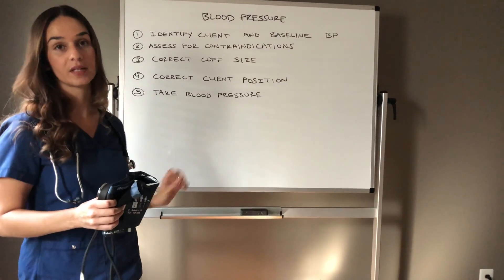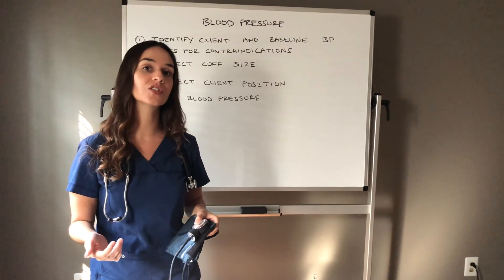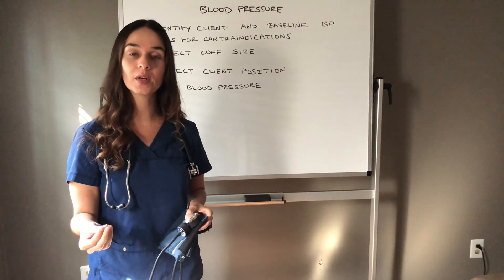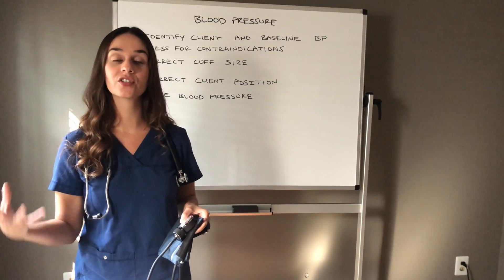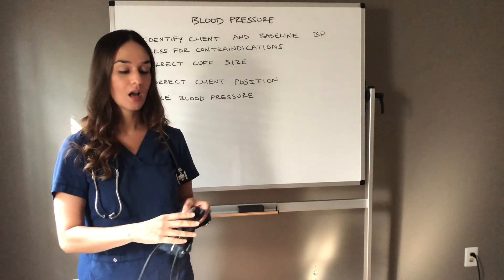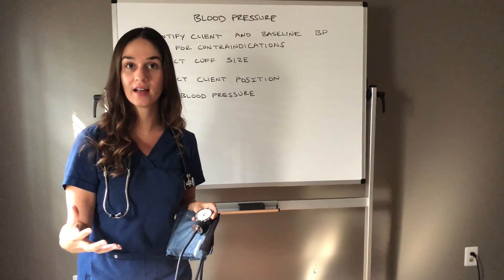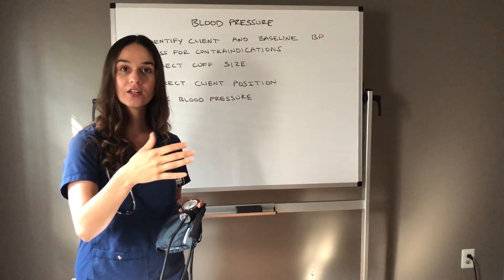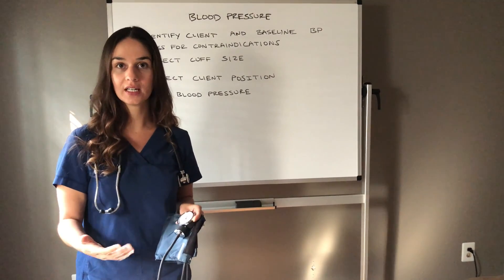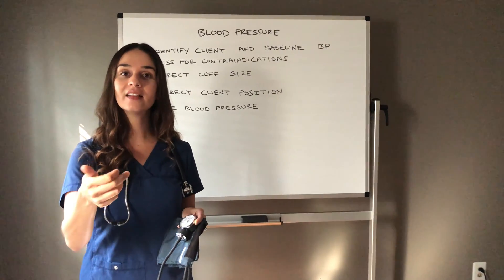I'm going to verbally walk you through this scenario before I bring the client in. First, I should have looked at my chart, know my client's name and date of birth, and checked for any contraindications. I also want to know their baseline blood pressure, because when you inflate the cuff, you want to inflate 30 to 40 millimeters of mercury higher than their baseline. A key point: if you inflate your cuff, start deflating, and hear a sound instantly, you need to start all over — their blood pressure could be so high you're not getting an accurate reading. Inflate 30 to 40 mmHg over baseline, then slowly deflate.